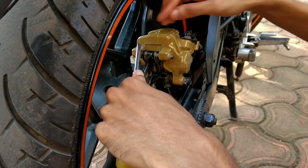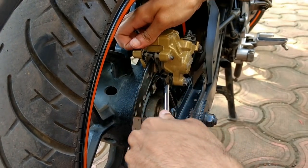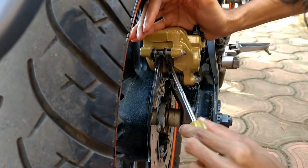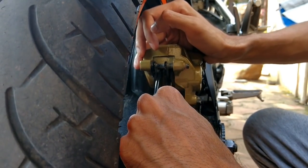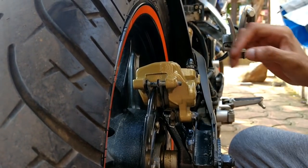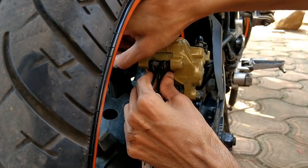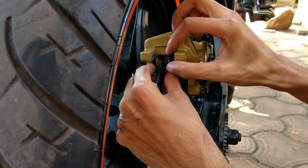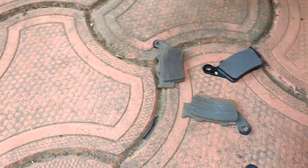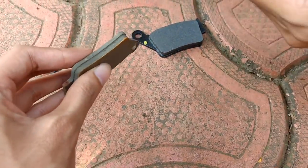The installation process is very simple. First thing you have to do is that the brake pads will have two pins, like a lock mechanism. We have to remove these two pins, and then with the help of the screwdriver, remove the nut. Then the whole disc assembly we have to remove it, and then remove the brake pads.